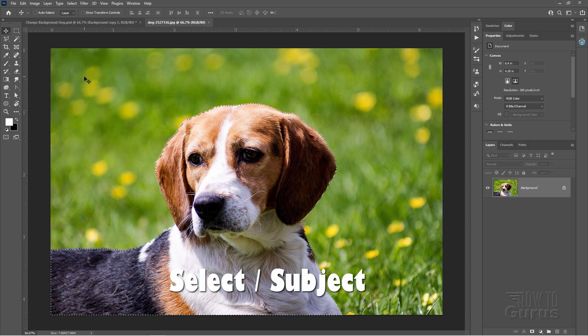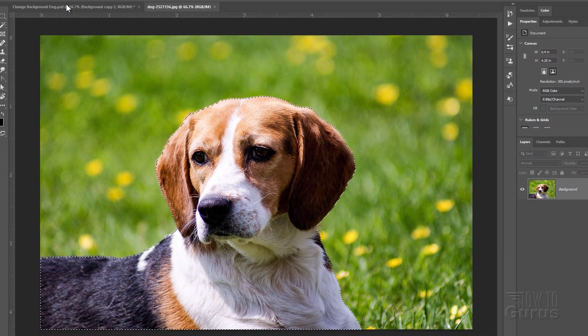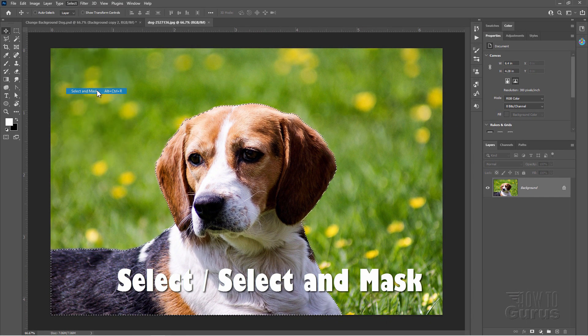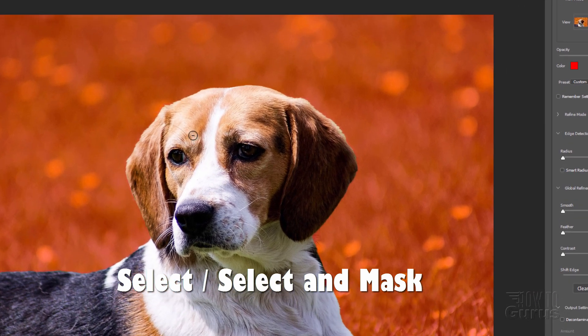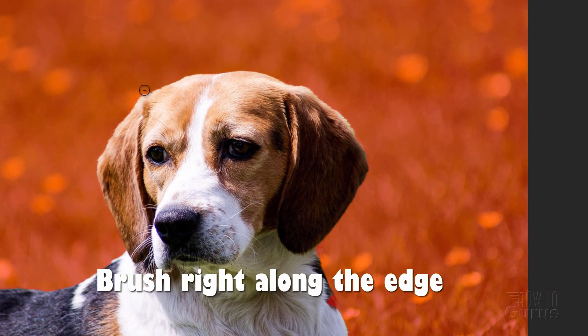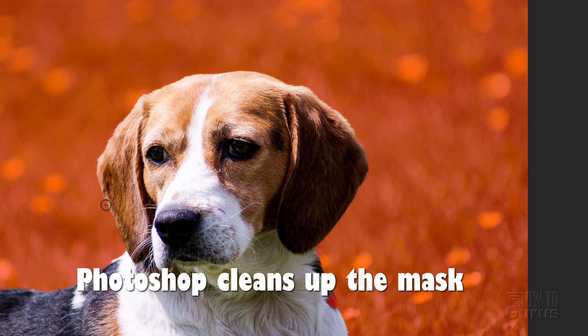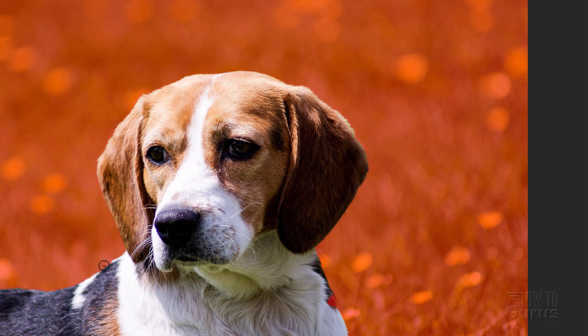Go up here to Select Subject and there's the selection. Now sometimes the edges here might not be as clean as you like. Let's go up here to Select and then choose Select and Mask. I'm just going to go around the edge here, overlapping just a little ways over the edge and then brush along that edge. This will tell Photoshop to come back in and re-examine that edge and hopefully do any fine tuning to make it a little bit cleaner.